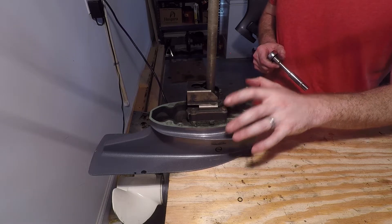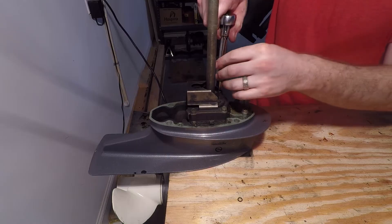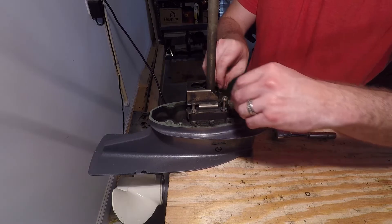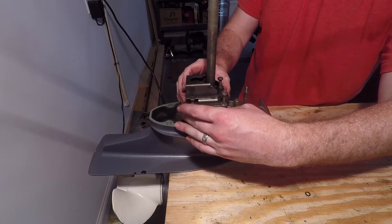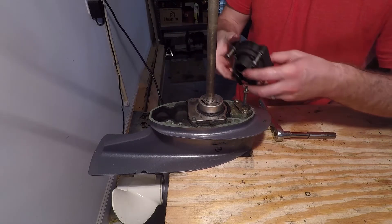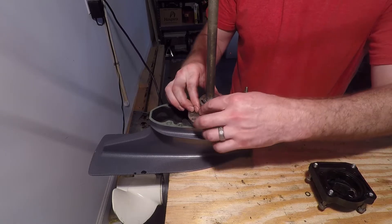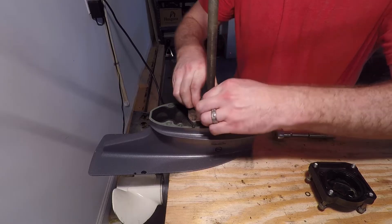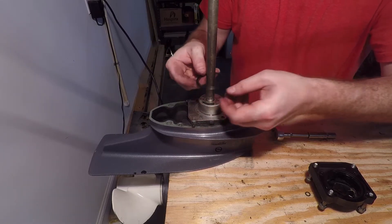With the lower unit off, go ahead and remove the water pump housing with four 10mm fasteners. Once you have the fasteners removed, you can slide off the impeller housing. This may or may not come with the housing. If it doesn't, like in my case, go ahead and slide it up and over as well, along with this O-ring.